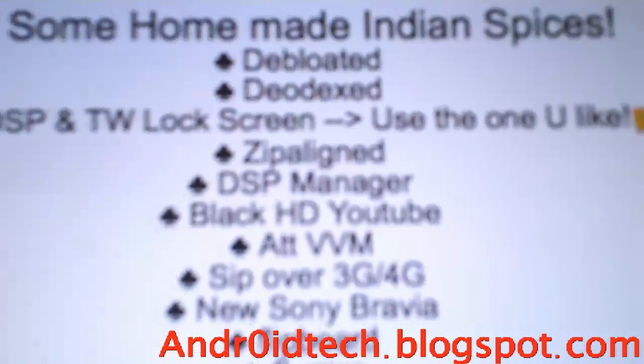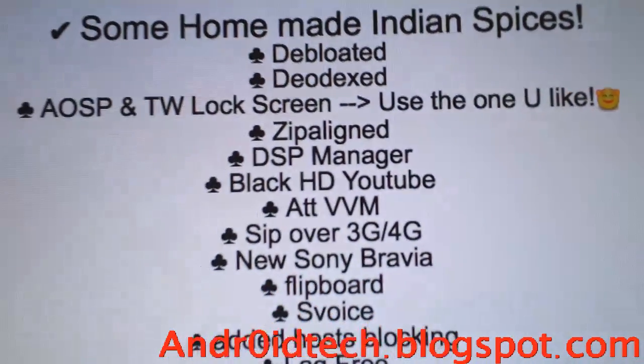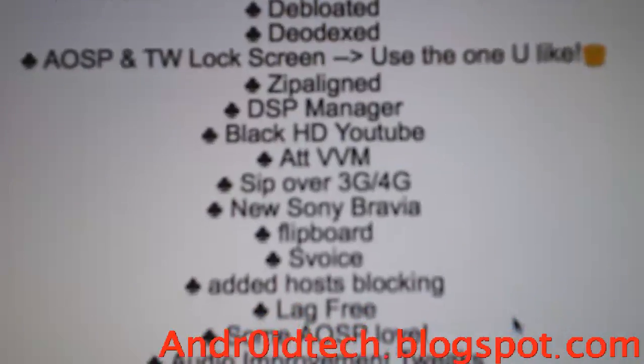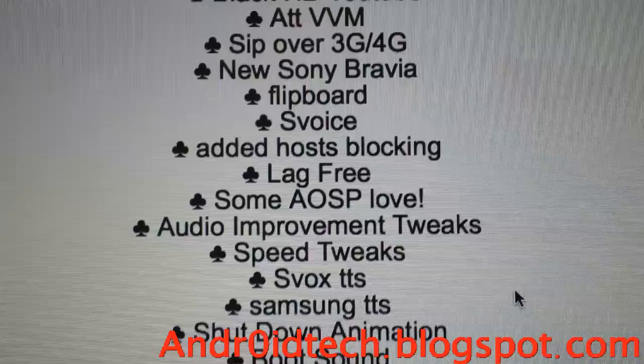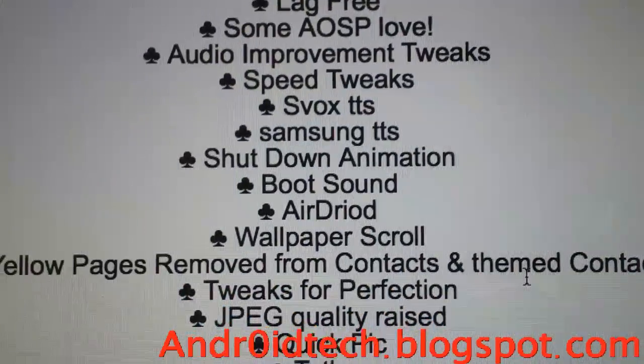It says deep loaded, odexed — that's all the features I have right there, and that's it guys.